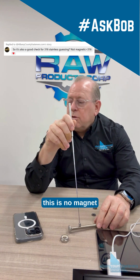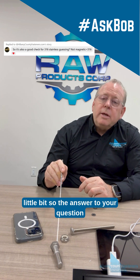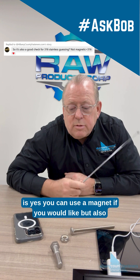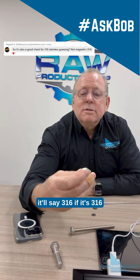This is no magnetism at all — a little bit. So the answer to your question is yes, you can use a magnet if you would like, but also look at the head. Look at the bottom of a nut — it will say 316 if it's 316.